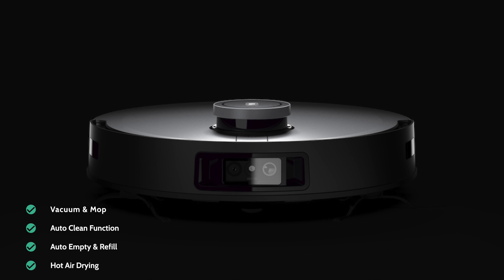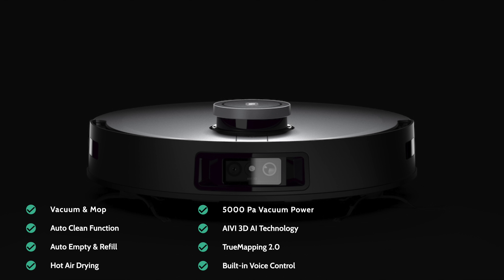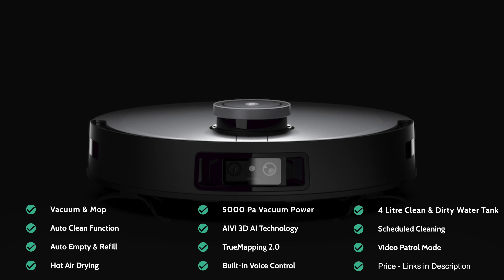To cover off the main features: it's a vacuum and mop with an auto-clean function so you don't have to touch it — it auto-empties and refills. There's hot air drying of the mop pads which helps reduce bad odours and bacteria. The suction power is 5000 PAR. The built-in AV3D AI technology and true mapping make this one of the smartest vacuum mops out there, and its built-in voice control means you don't need another smart device. The 4-litre clean and dirty water tanks require less frequent maintenance, and scheduled cleaning plus video patrol mode and video calling round out the feature set.